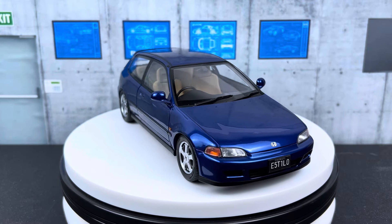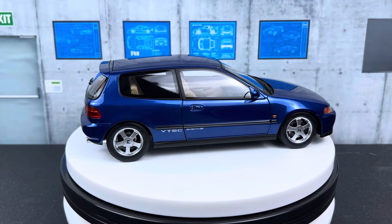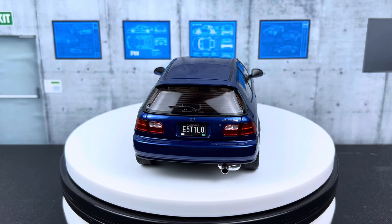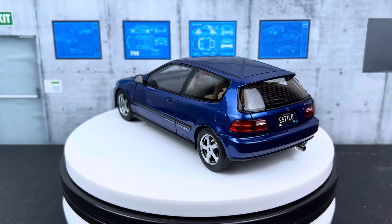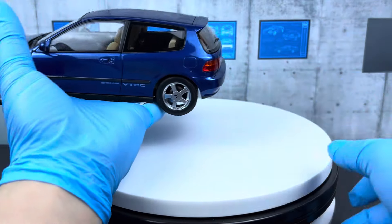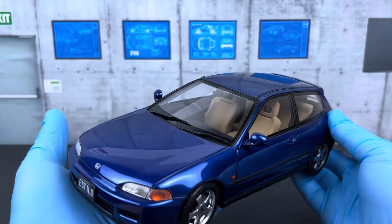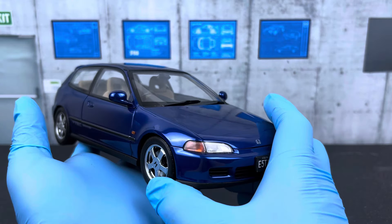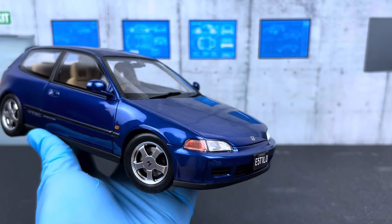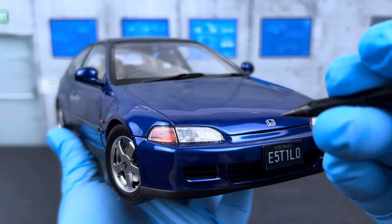I believe more colors are being released — yellow and white are coming later this year. I saw the blue and thought it looks really sharp on this EG6 Civic, so I decided to get one in blue. One reason I picked blue is that all my other 1:18 scale Honda Civics are red — I have four others on the channel — so I wanted a different color. So here it is, the LCD Civic EG6.